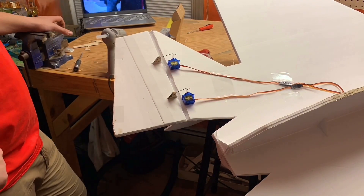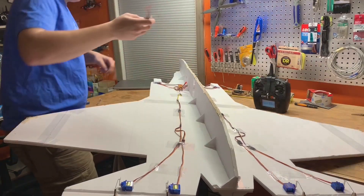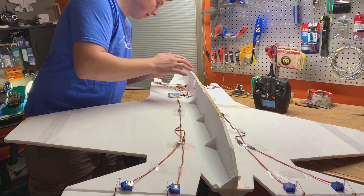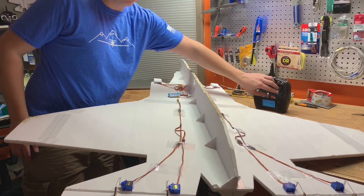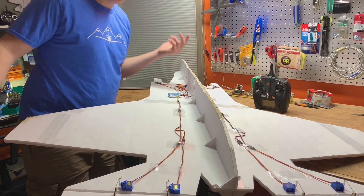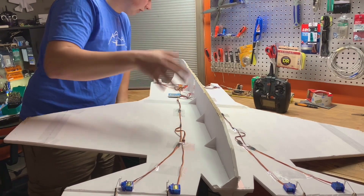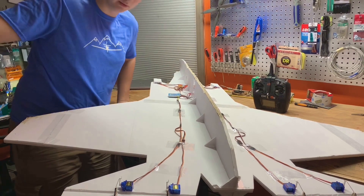Now that those are all glued on, I'm just going to hook up a Y-harness so that they move in the same direction together. I did that on the opposite side as well. So let's test the battery and see what happens. I think we're good. Now all we have to do is program everything so the elevons work.